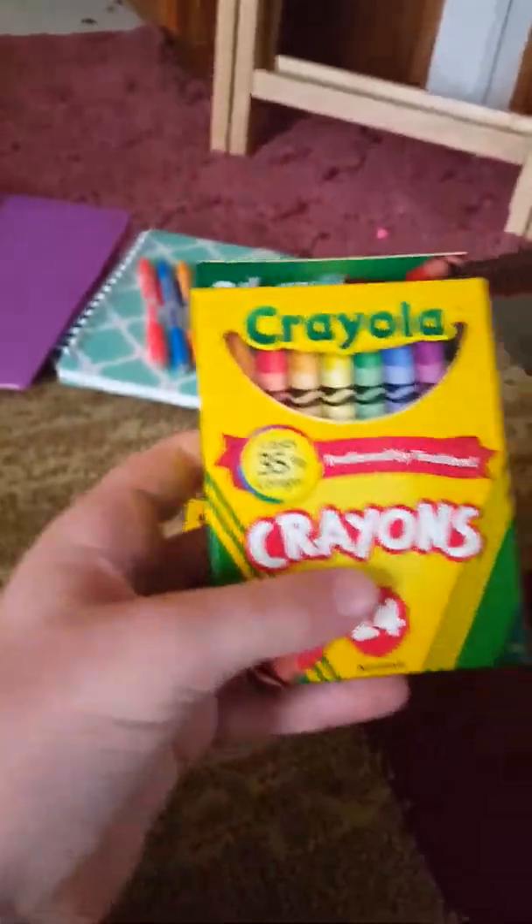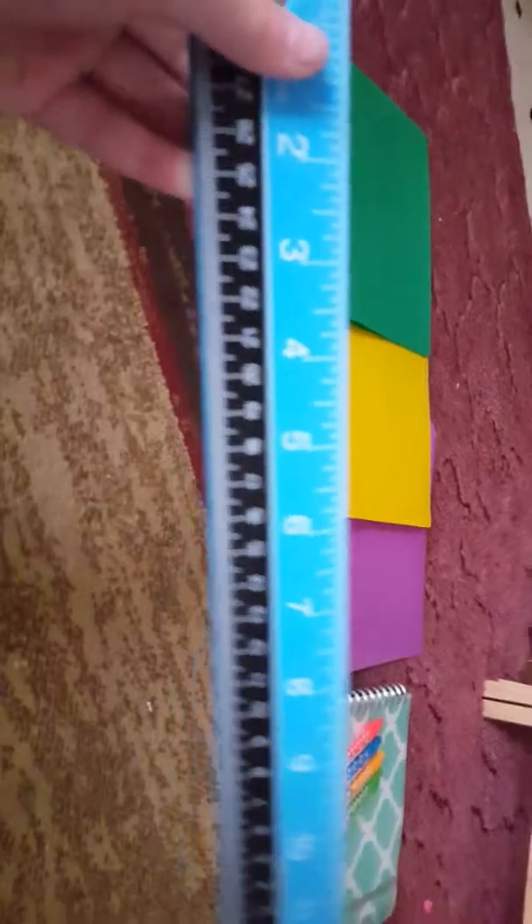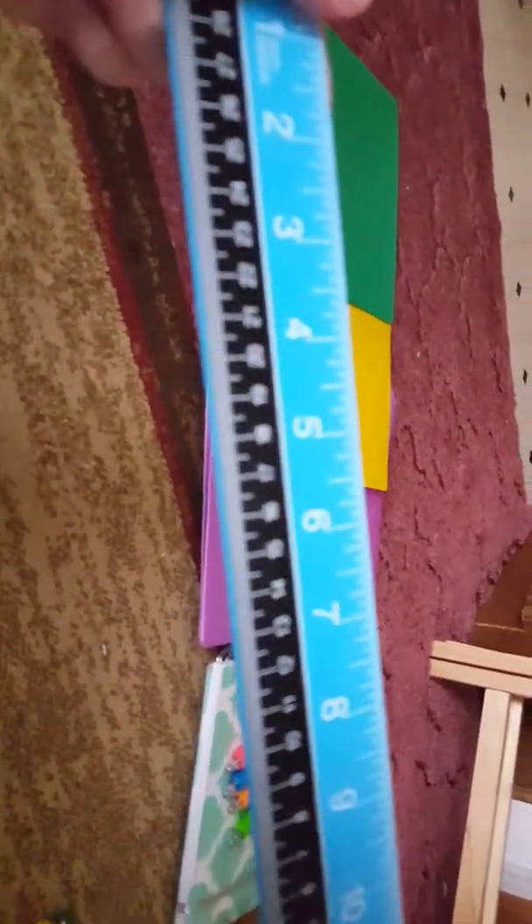I also got crayons. I guess I do need two boxes of crayons. You'll also need one ruler — no flexible rulers that can bend, either hard plastic or wooden. I got this one. It has both inches and centimeters.